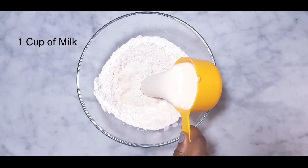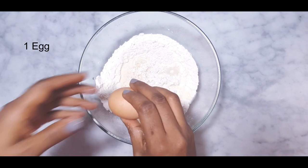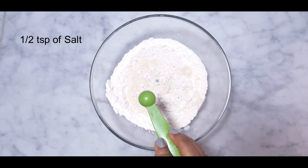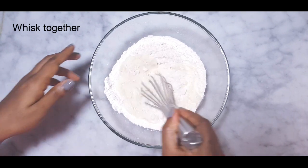Now add one cup of full cream milk, one egg, and half a teaspoon of salt, and gently whisk them together.